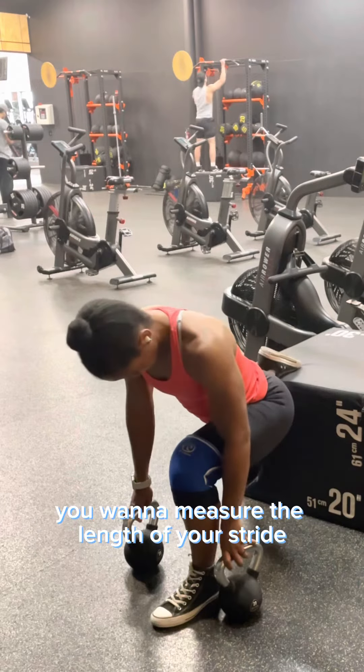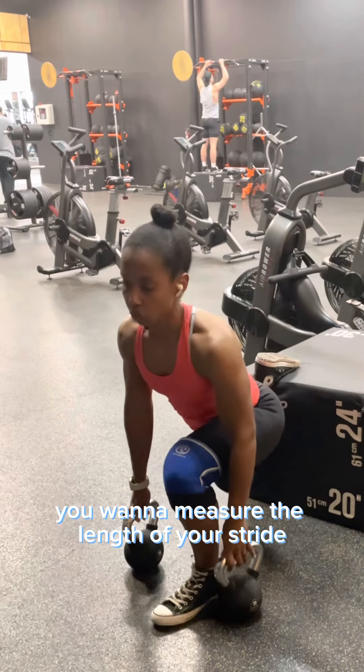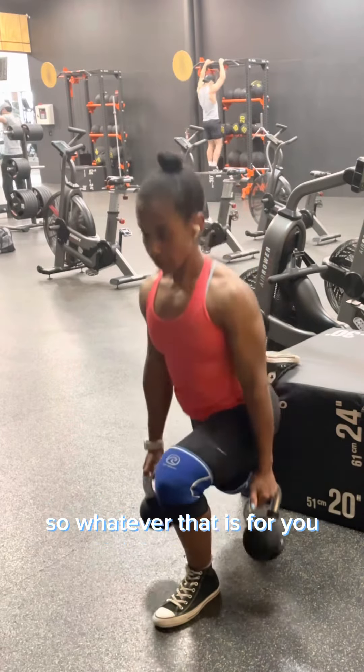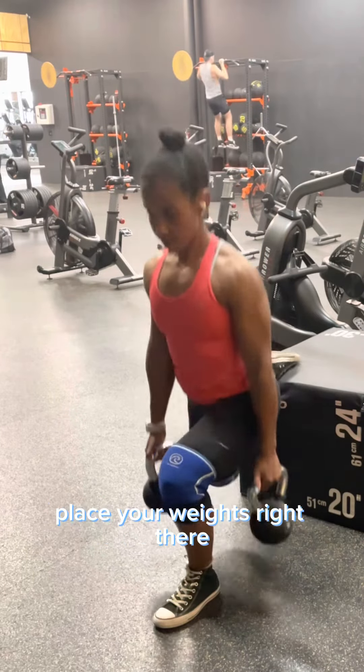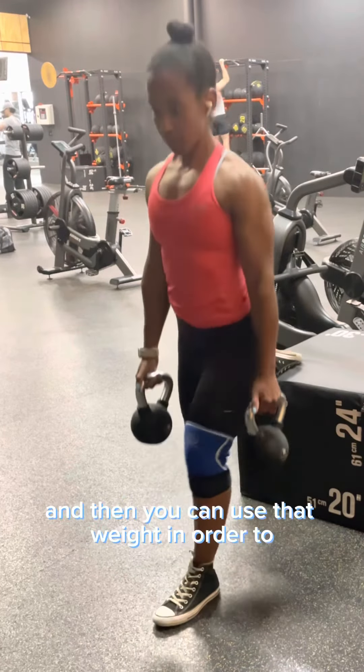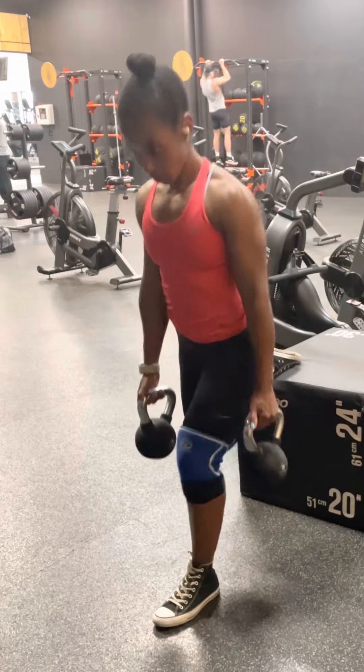As you can see, the weights were already placed on the floor before I started. You want to measure the length of your stride — how far forward your front leg is going to be. So whatever that is for you, place your weights right there so that your front foot can be placed next to the weights.